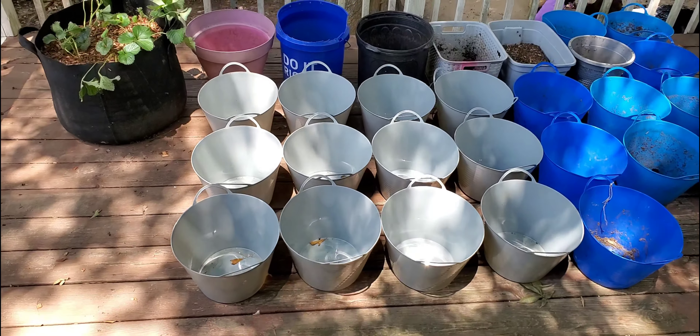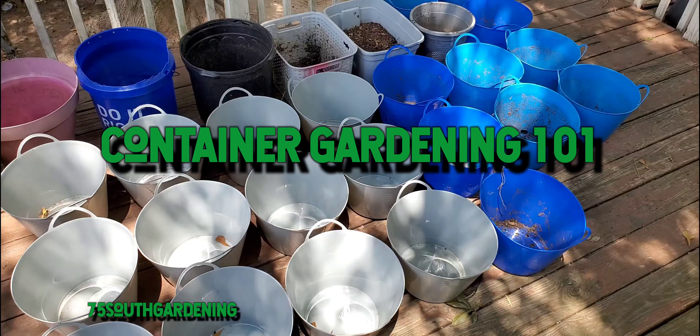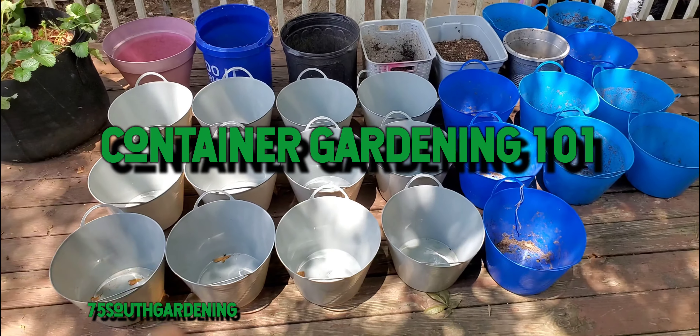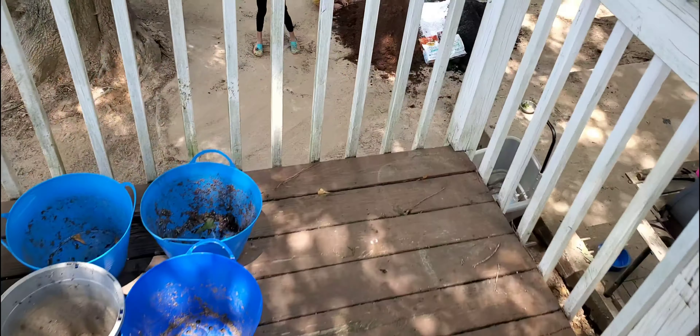Hey, what's going on everyone? Welcome back to 75 South Gardening. In today's video, we'll be starting a container garden right here on the back porch. So the first thing we're going to be doing today is making our own soil mix.